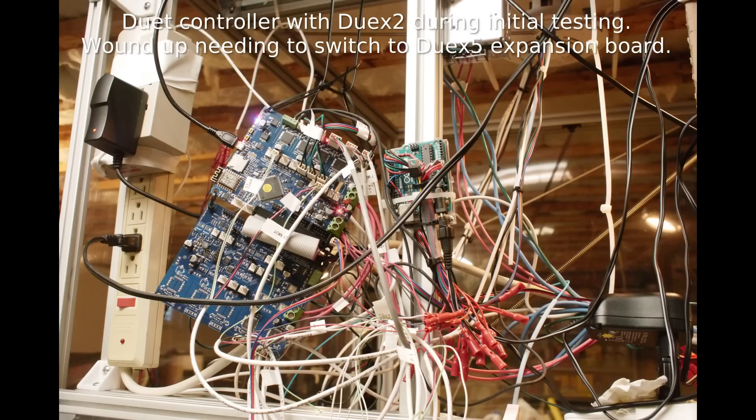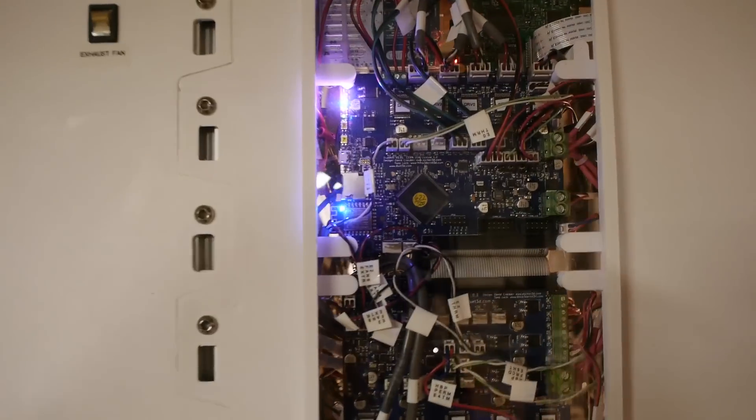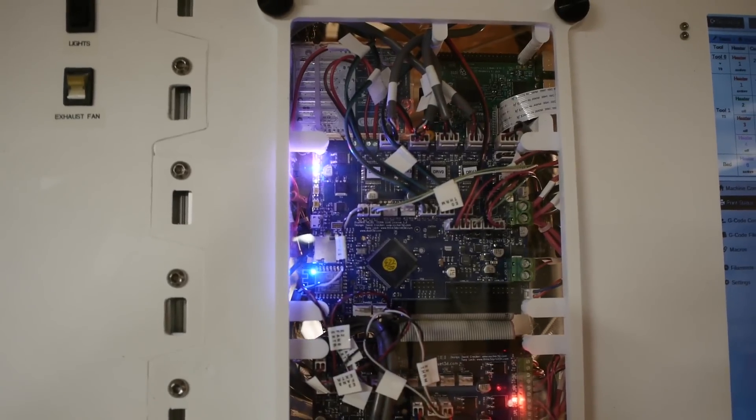It may be worth noting that I'm using the Duet control board with the Duet 5X expansion board, and I'm pretty sure I'm using every single motor and temperature thermal output on that board, and almost every single temperature input channel.